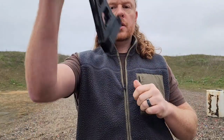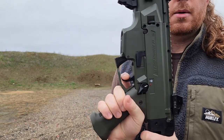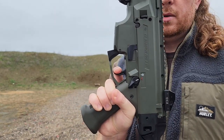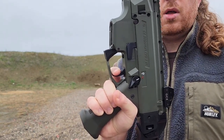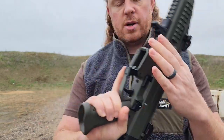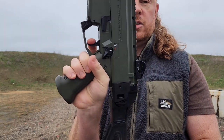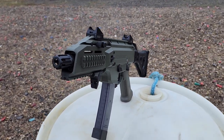Now the moment we've all been waiting for — the trigger. The trigger on this isn't great, but it's not horrible either. It's mil-spec, kind of heavy. You get a couple millimeters of mush and then it just breaks — I don't really feel a distinct wall. The reset is loud and audible, which is tactical I guess. There's a little mush, a little bit of a wall, and then it breaks. It's got to be eight or nine pounds — it's a heavy trigger. That said, the finger reach is fine ergonomically. There are aftermarket trigger upgrades available if you want to go that route.